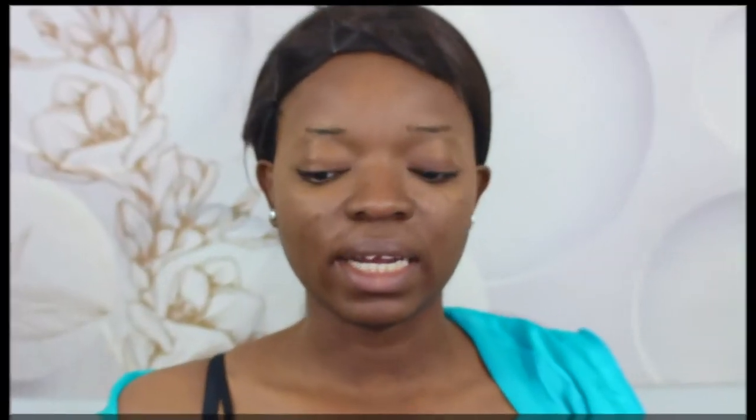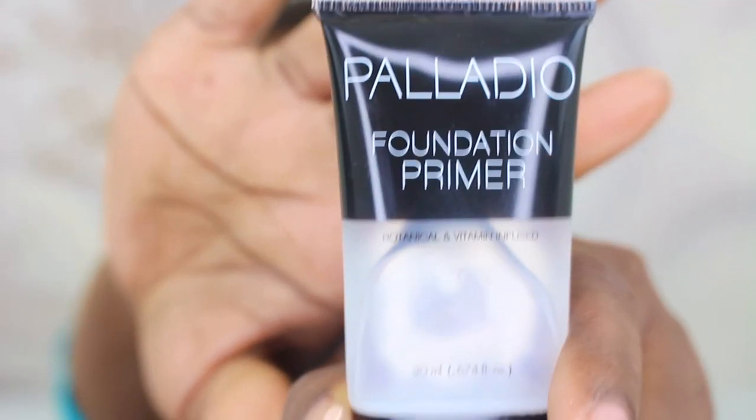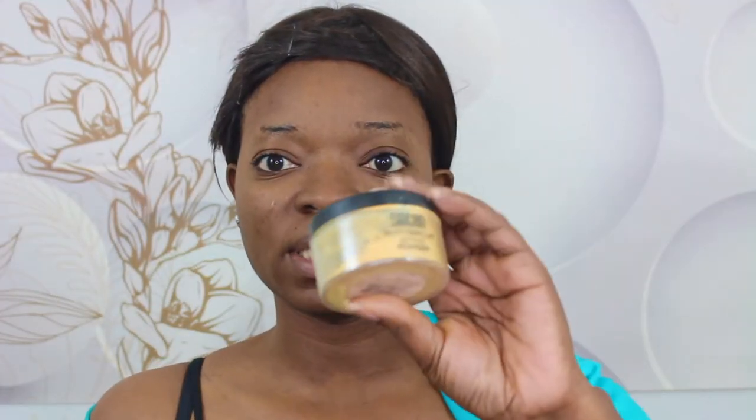Alright guys, so we're just going to jump right into this tutorial. First, I'm going to use my Palladio foundation primer. Next, I'm going to be using my Sacha Buttercup setting powder to set all the areas.